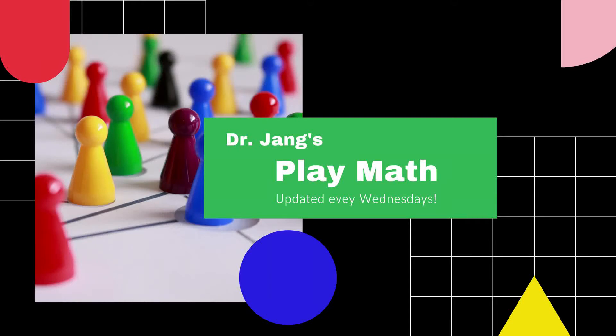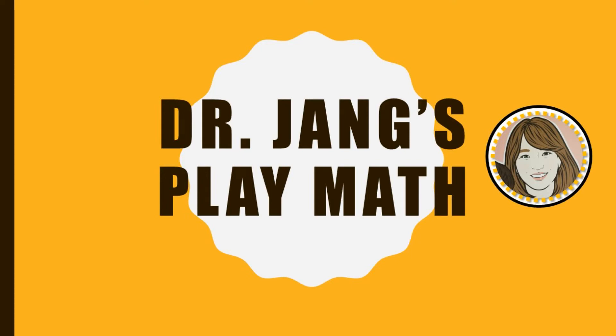Dr. Jang's Play Math! Hello, my Play Math friends. It's Dr. Jang. I'm so happy you came to see me.